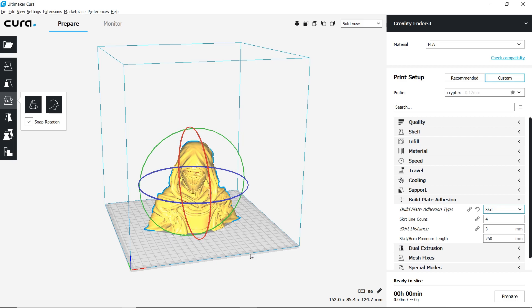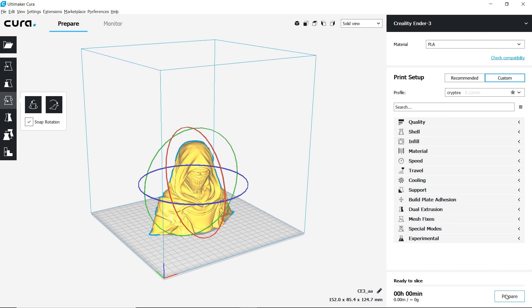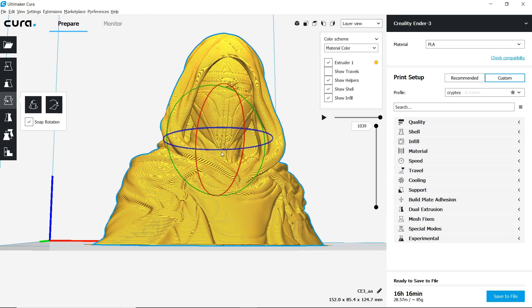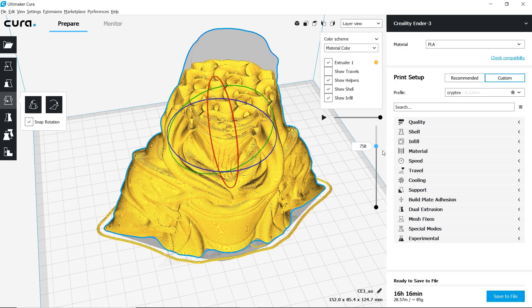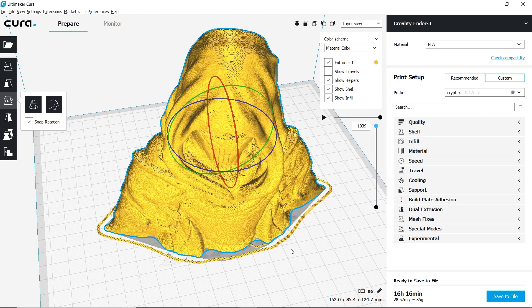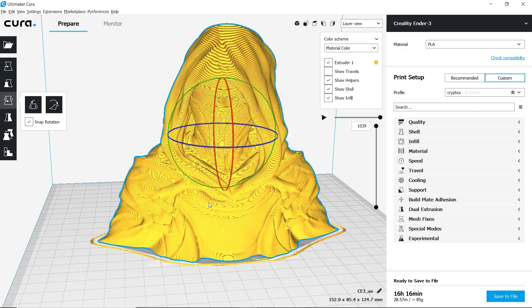It's got a nice big surface right there for it to stick to the glass. Everything else is left at default. Let's go ahead and turn this over to our layer view and take a quick look at the print to make sure there's no objects in the way, no holes, and no areas that are going to print in mid-air. I do see one here — his chin might cause a problem. Right here it might print in thin air. It's just a layer; I'm not really too worried about it, not enough to put support in. I think it'll print without any issues. Go ahead and save our file, and we're good to go.